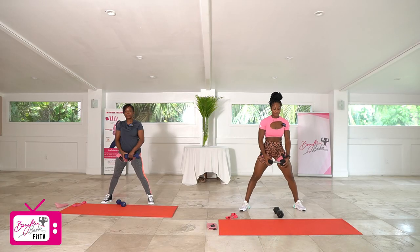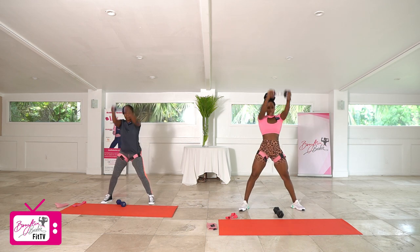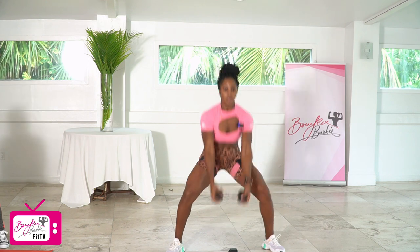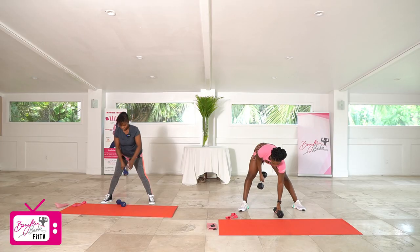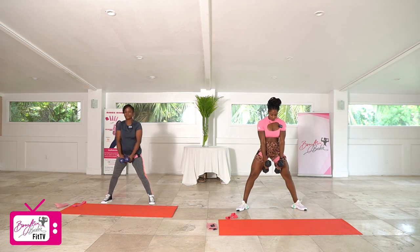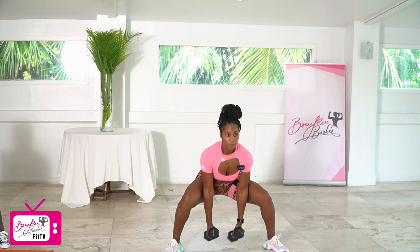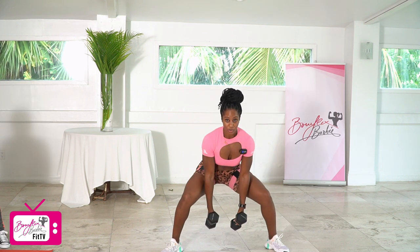We got one more set, last one. Squat to swing — one, two, three, four, five, six, seven, eight, nine, and ten. Good. Last set of our pulses, grab that second dumbbell — one, two, three, four, five, six, seven, eight, nine, and ten. Good job.